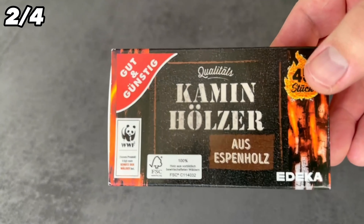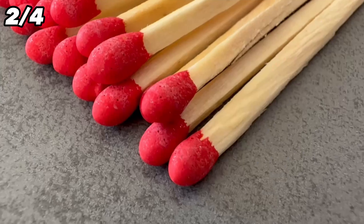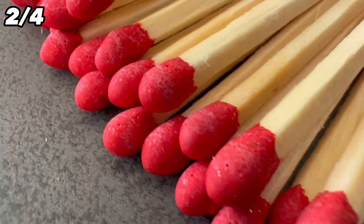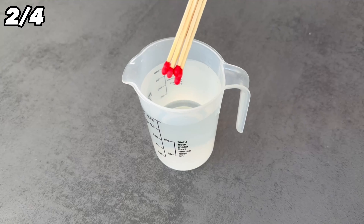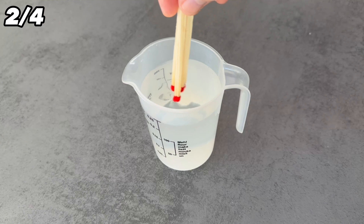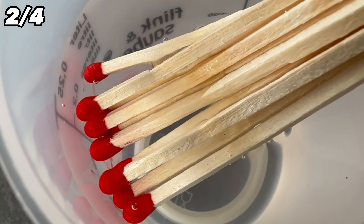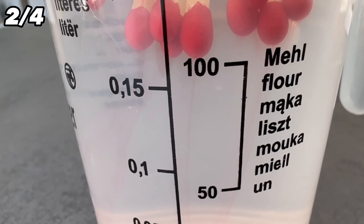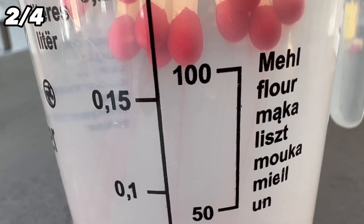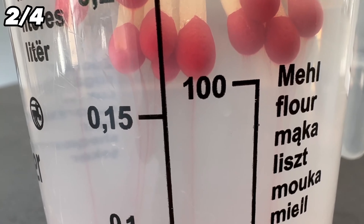If you also want to do something good for your plants, grab some matches. Don't just put them in your plants, but dissolve them in some water first. The reason for this is the components of the match head. Take 250 ml of water and 8 to 10 matches. Now put them in the water and stir them a little in between. After a while you can see that the match head slowly dissolves and the components pass into the water. Let it stand for about an hour — that should be enough.